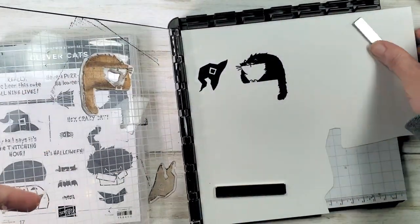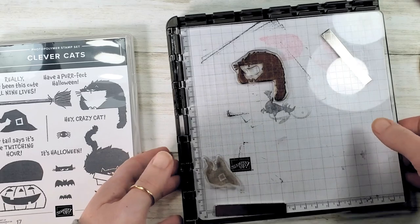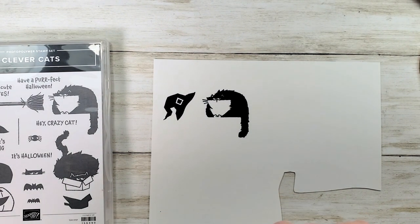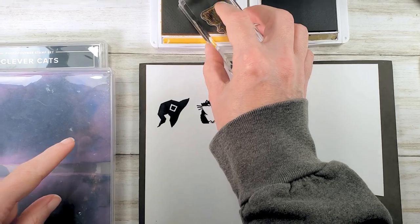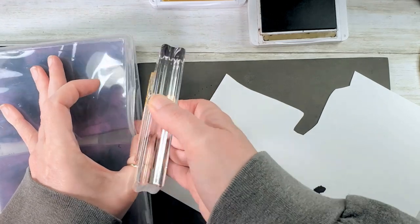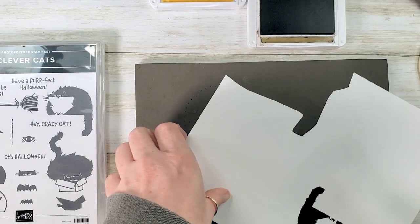Now let's take our paper out of the Stamparatus — always move your magnets away from each other, then slide the paper to the side. I'm going to grab some more ink and my Stampin' Pierce mat, and we're going to stamp the pieces for the broom. I've got Soft Suede and Bumblebee. I'm going to ink up just the bristles of my broom with Bumblebee and stamp them, then wipe the Bumblebee ink off the stamp with my chamois. Now I'm going to stamp the entire broom with Soft Suede.